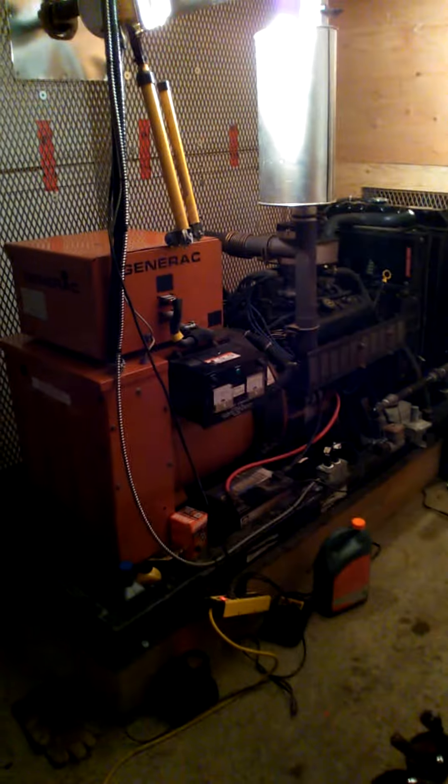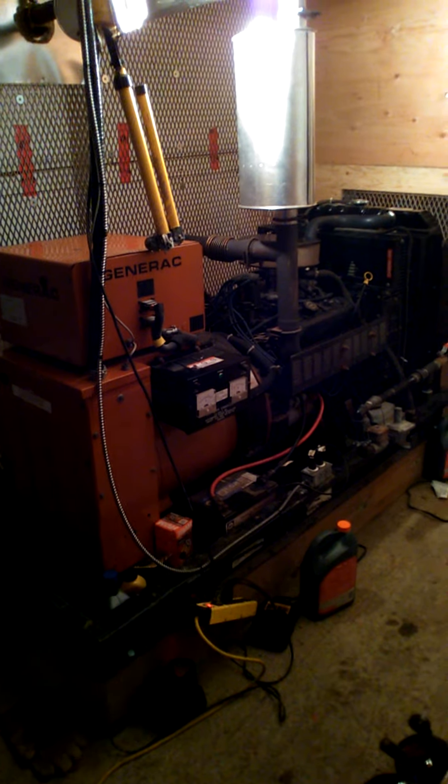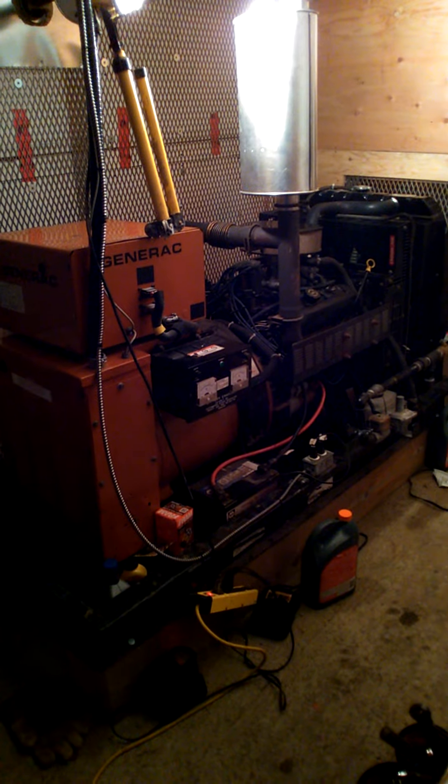All right, here's the power room. This room has been caged with expanded steel to make it EMP and CME proof. This is the 27 kilowatt propane generator, 150 amps.